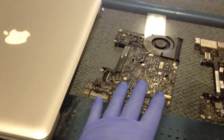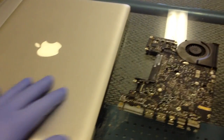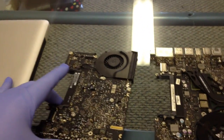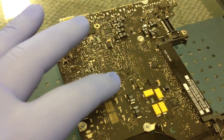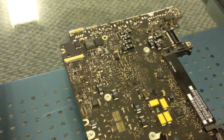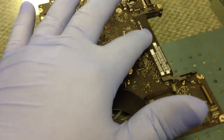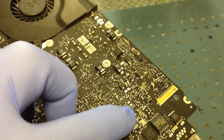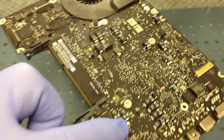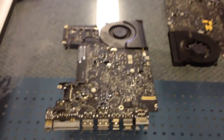We have two MacBook unibody boards here. I'm not exactly sure what's going on with one of them — I haven't opened it yet, so we'll hold that one off till later. These were reported as water damaged. Getting a close-up, we can see that's probably Coke residue, and the board is actually corroded here, over here, and up here in this area. We're going to take them apart, put them in cleaner, and see what we get.